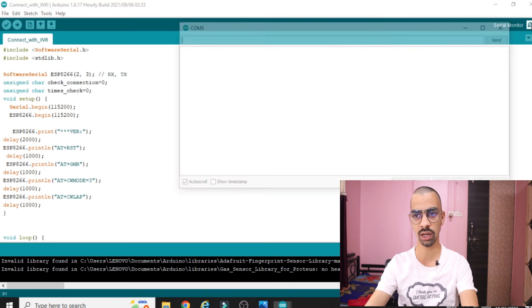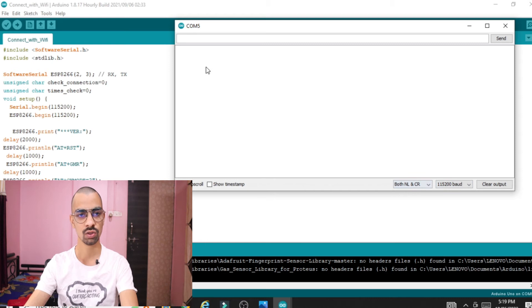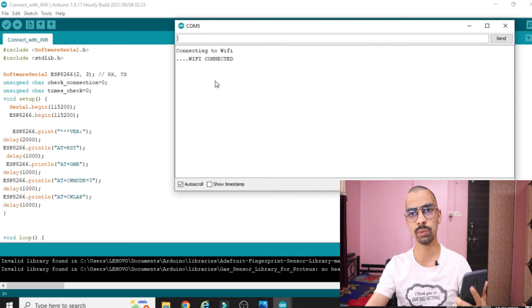Now open the serial terminal and select the baud rate as 115200. Select 'Both NL & CR'. Close and reopen it. Baud rate should be 115200, both NL and CR. Wait a moment — it will start configuring the ESP8266 with your WiFi. You can see it is trying to connect — and WiFi is connected! Open the mobile hotspot connected devices — you can see the ESP8266 chip is now shown there. The connected device count has incremented by one.